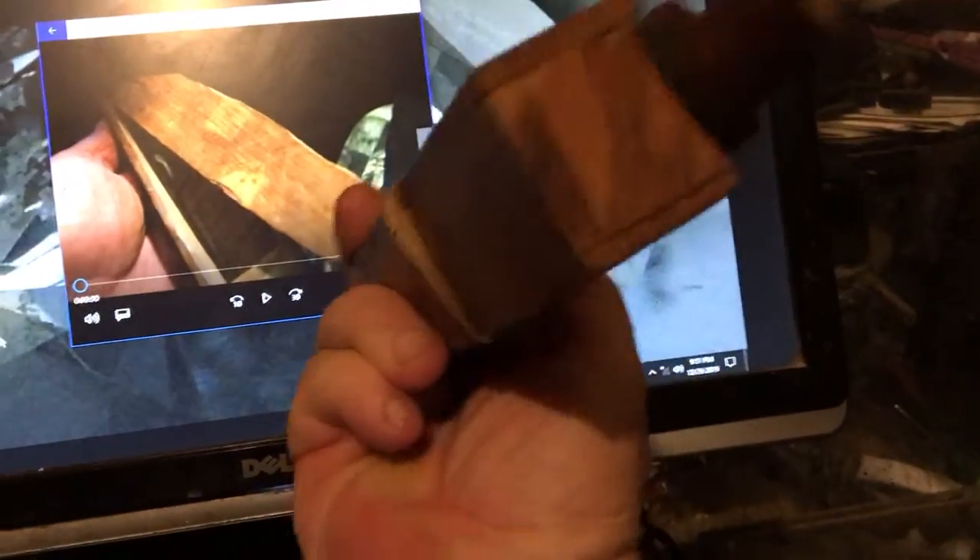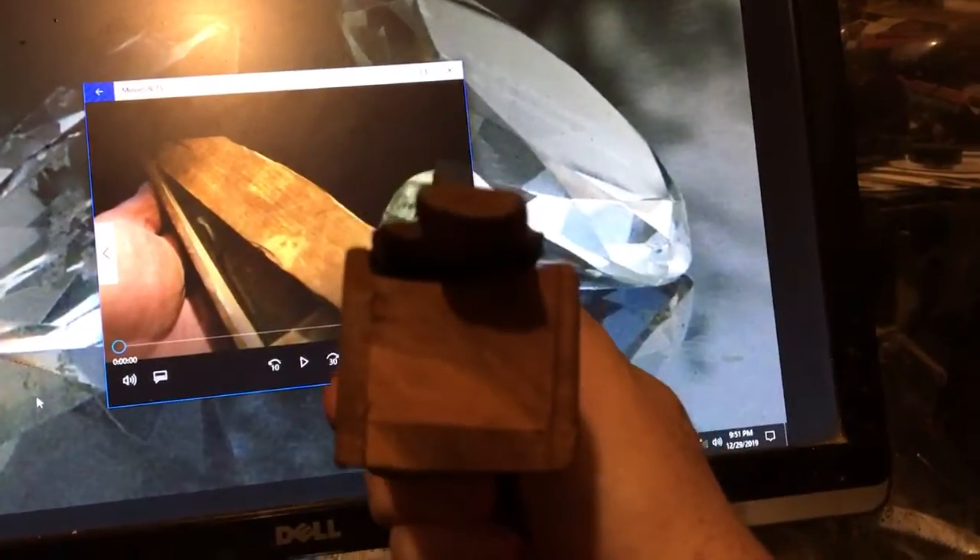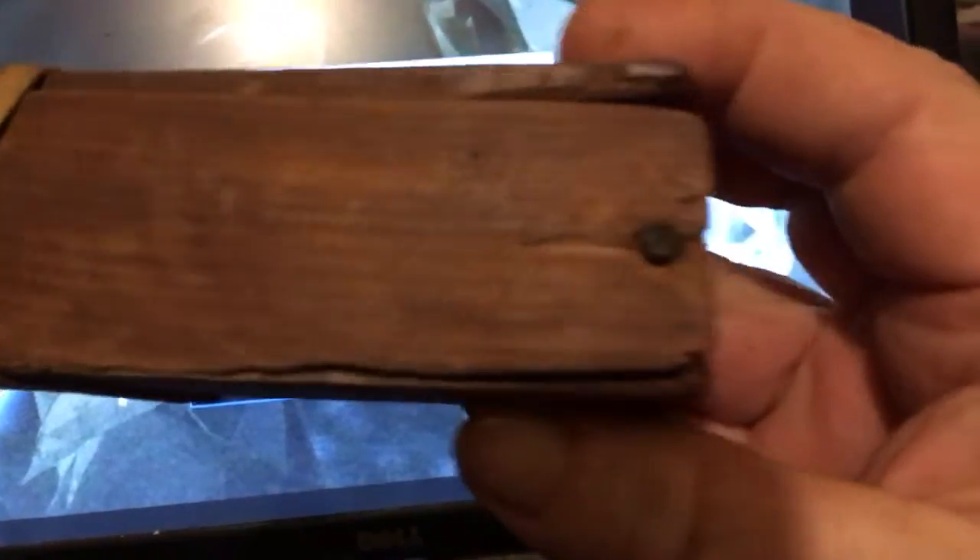Hi everybody, this is Fred. Today, if you've never seen one of these, here it's a turkey call — yep, just a wooden box that calls turkeys. This one here is kind of old; it used to be grandpa's. As you can see, it's got a lot of age on it. The next video is how to use grandpa's turkey call.